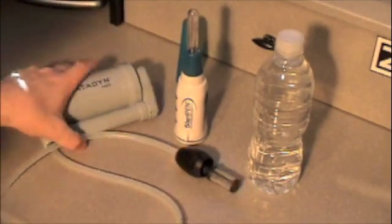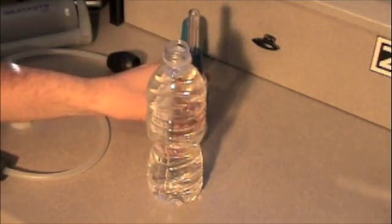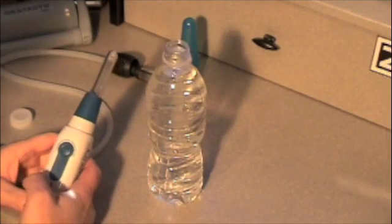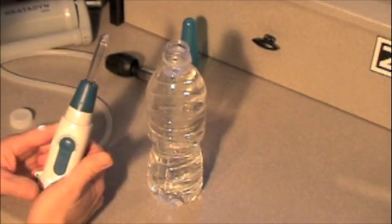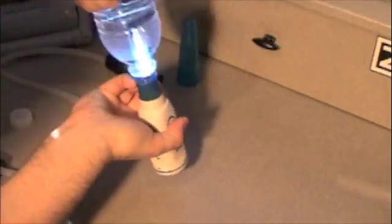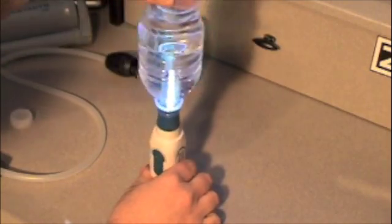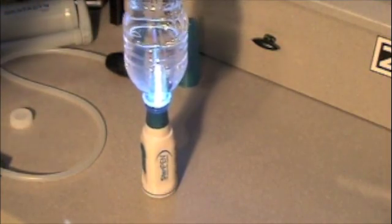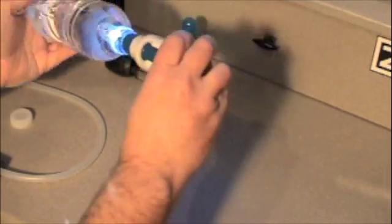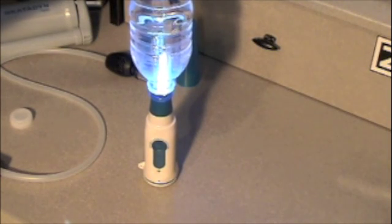I've reached my water source. Just to give you an idea of how it works — I filled up a small bottle so you can see. Based on how much water you're going to sterilize, you hit the button twice for less than one liter, wait for the green light, pop it in, and when the sensors get wet, the light comes on. What it's doing right now is sending UV rays into the water — killing, not filtering, but killing any of the microorganisms. You just shake it, let it get in there, and wait until the green light comes on. When the green light comes on, it's done its job.